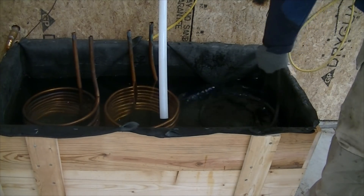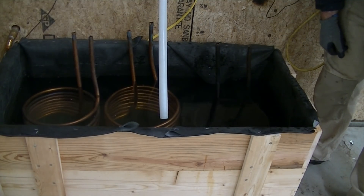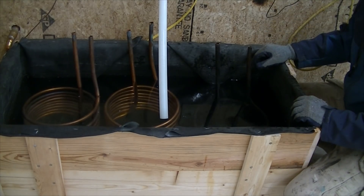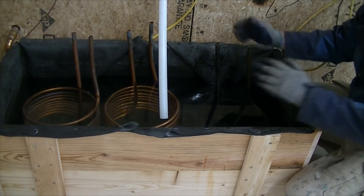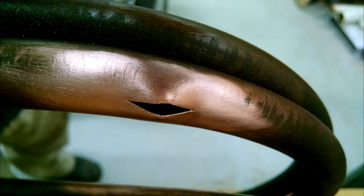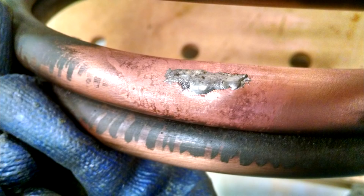What I'm going to do is make some kind of manifold to connect all three together, because I don't want to restrict and slow down the flow rate by forcing all the water from the radiant floor to go through them in series. Instead, I'll get a manifold and plumb them in parallel. I fixed the split pipe by first cleaning it, pushing the two ends together to form as tight a joint as possible, then used flux and solder, pressure tested it, and it worked.